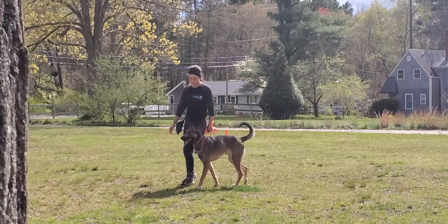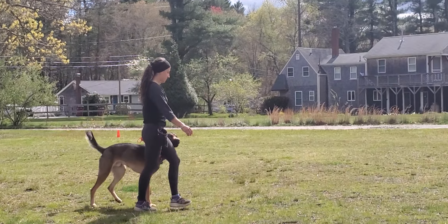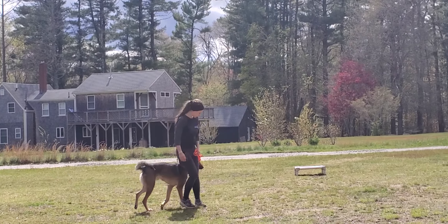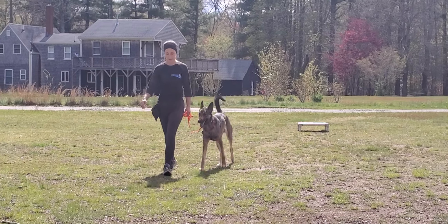Toga's front leg should remain in position by Bobby's legs. He's executing turns well and keeping a good attitude throughout the training process.